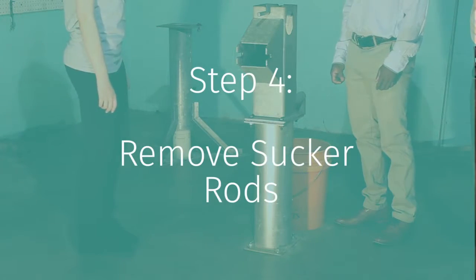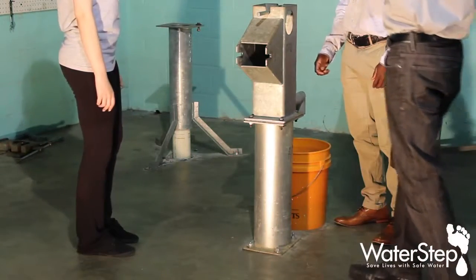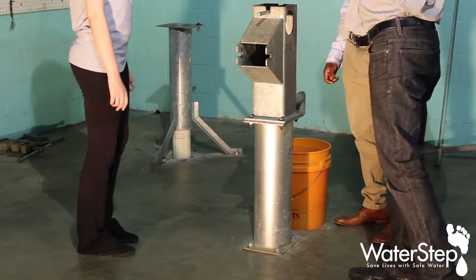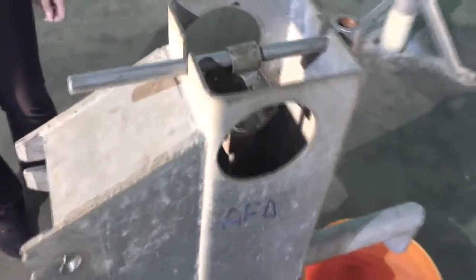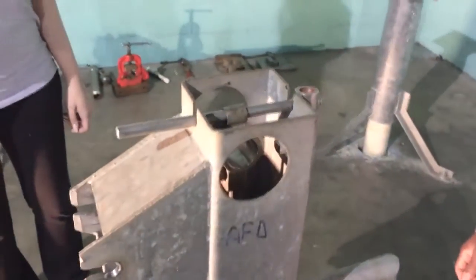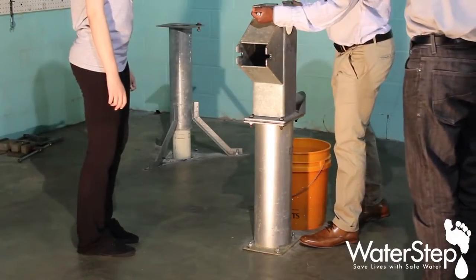The next thing you want to do is the sucker rod, which goes all the way from the handle all the way down to the very bottom of the well, which is where the pumping action takes place. You need to remove these. So what you want to do is grab hold of the wrench that's supporting them and lift it straight up.